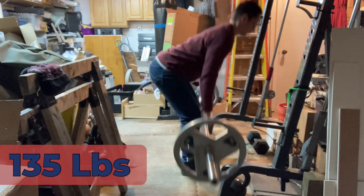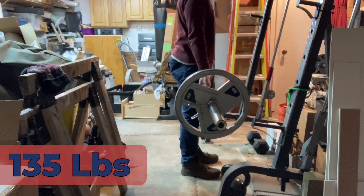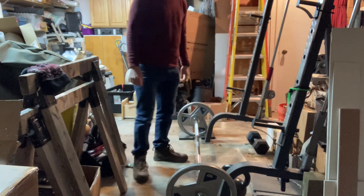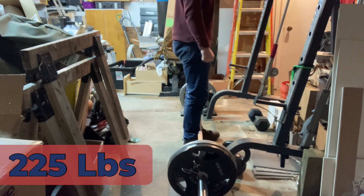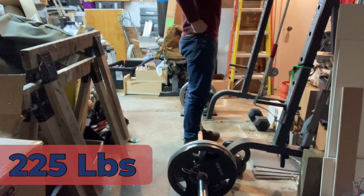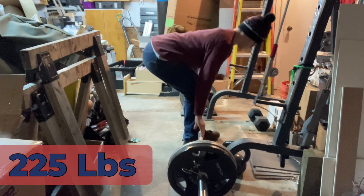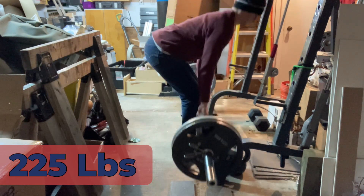I just did two warm-up sets with 135 and then three sets of five with 225. I saw something in a video — this guy was showing his clients how to set up for the deadlift from the bottom, and today I kind of wanted to try that. That's one of the reasons I did sets of five.